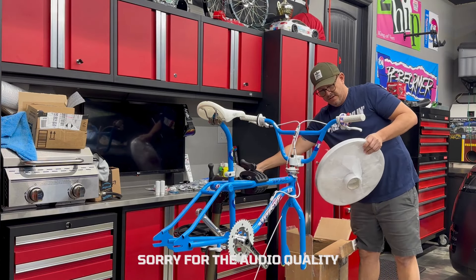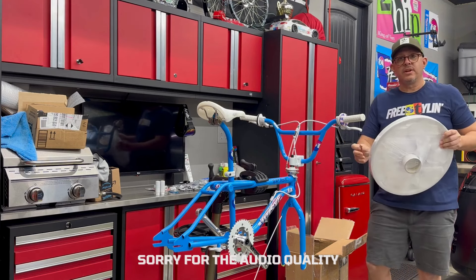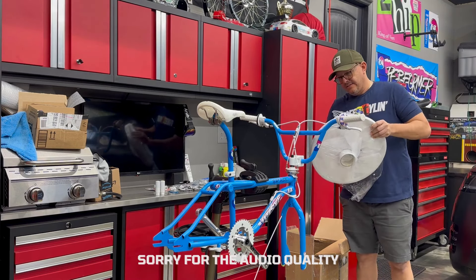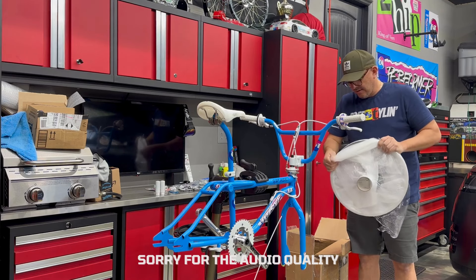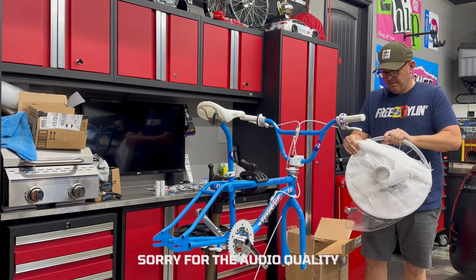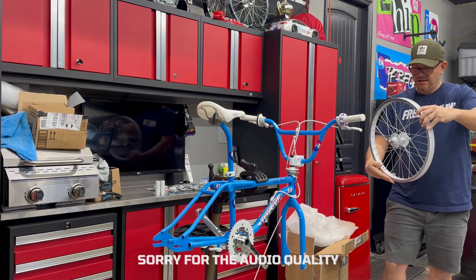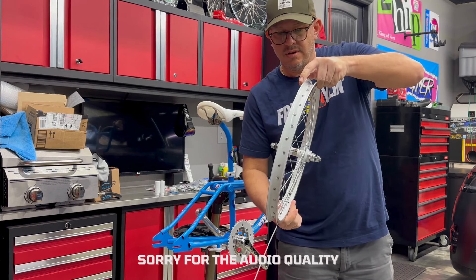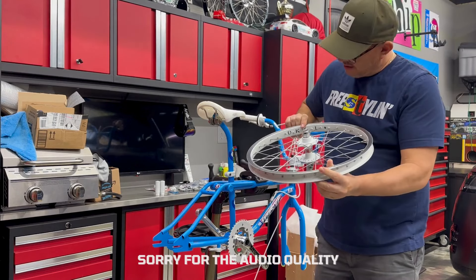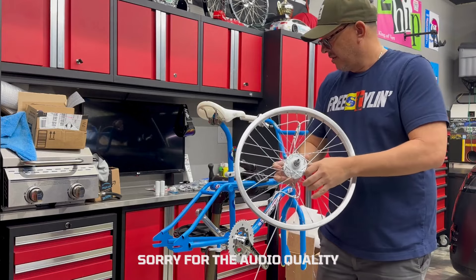As you can see, we got the wheel here. Now these wheels were not in this condition when I got them. I've had these refinished, relaced — also by C4 Labs. And this is the first time I'm actually seeing this. And these look amazing. Look at that. Yes, sir. GT Super Lace, Gen 1 hubs. Uki hoops. These are going to look super sweet on this bike.